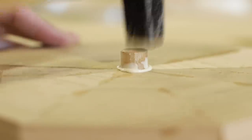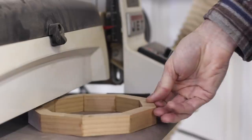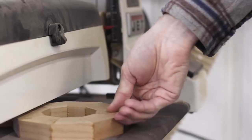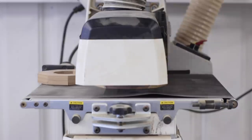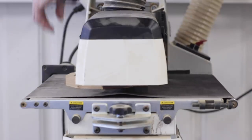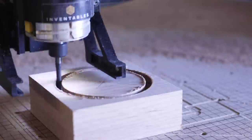With that out of the way I could send all the rings through my drum sander to get them nice and flat and to get all of them to their proper thickness. While I was doing that I had Greg cut a disc that I could glue to the bottom of the bowl so I could chuck the whole thing onto the lathe.